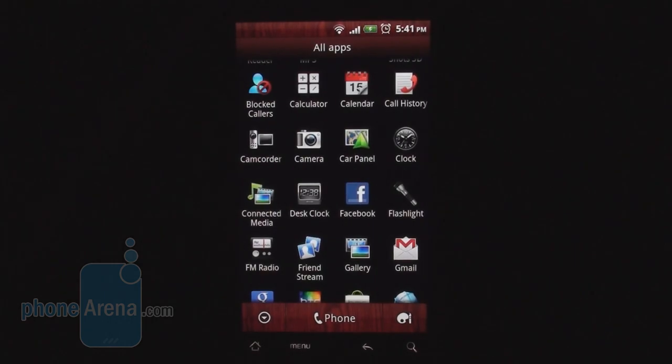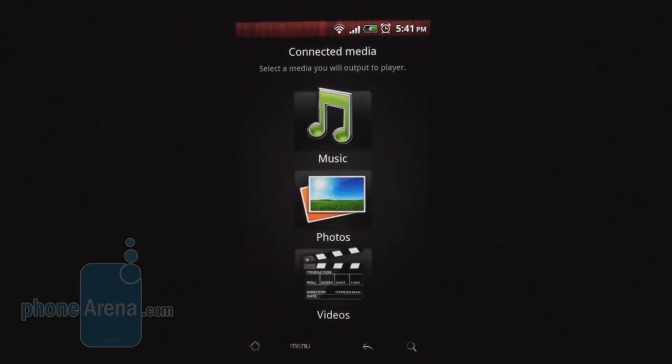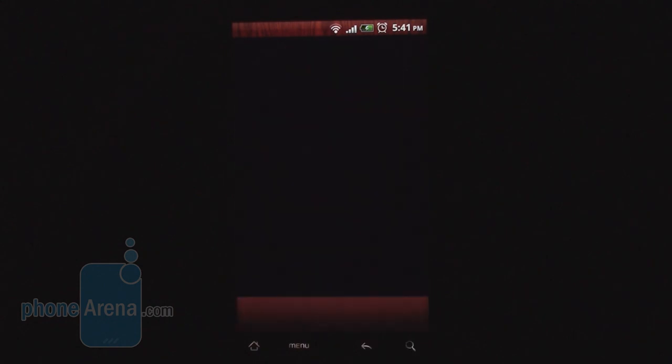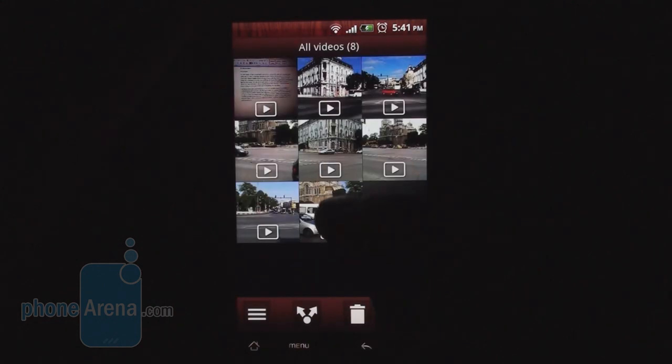The other cool new application is Connected Media. If you have a DLNA-enabled TV, the phone supports it, so you can stream music, watch photos and slideshows, or stream videos directly to the TV.